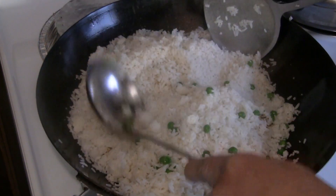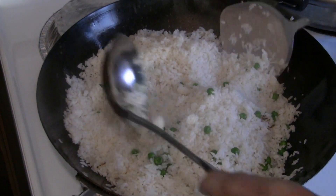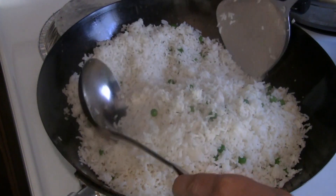Old rice usually has lumps in it, so you try to press out some of the lumps before you put it in the wok. If they still have lumps, you can use your ladle and spatula to flatten it down.